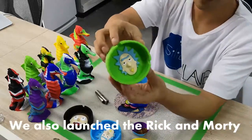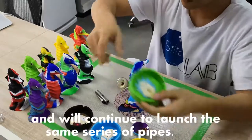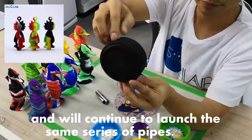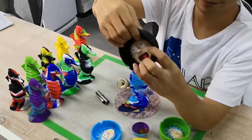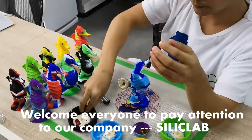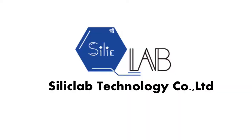We also launched the rig and multi series ashtray, and will continue to launch the same series of pipes. Welcome everyone to pay attention to our company, Silly Club. Thank you, see you next time.